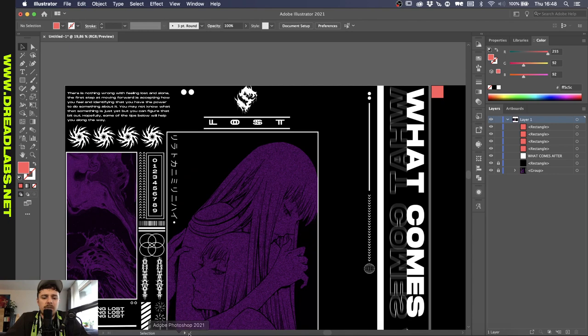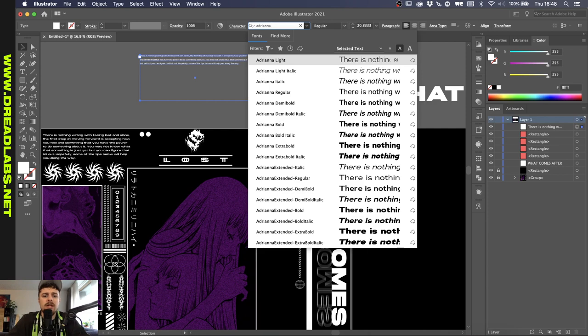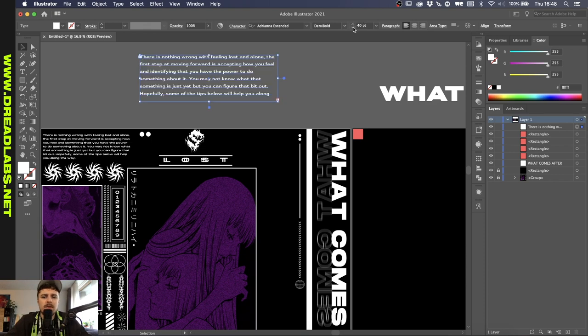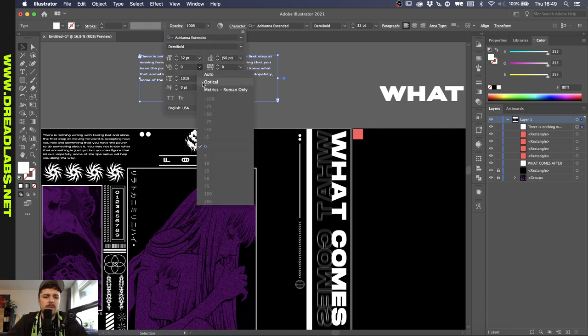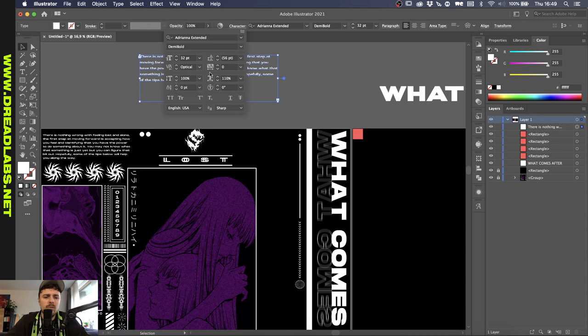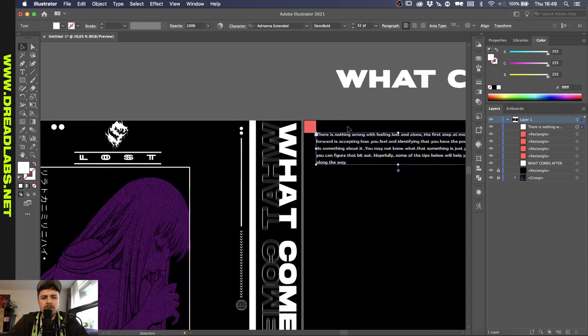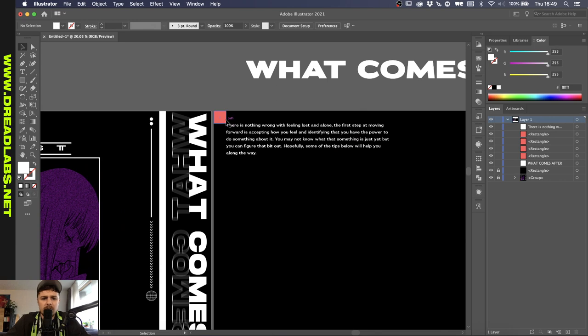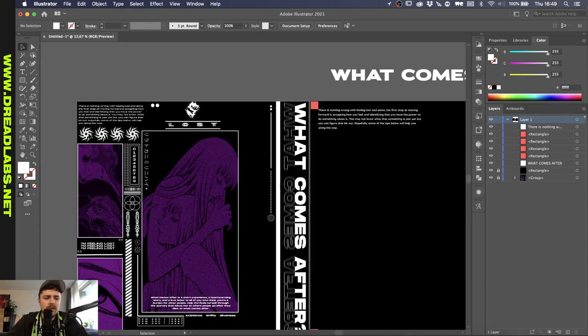I'm going to copy and paste these squares in every corner. We can use these squares as a guideline in terms of spacing every other aspect in this artwork. So let's just say we have this block of text here. Let me whip that up real quick, copy it from Photoshop. Let's make sure this is actually the font we want to use — Adriana Extended. I think if we make it like 32 points that's fine. Make sure that the spacing is optical, height 100% and width 100%.